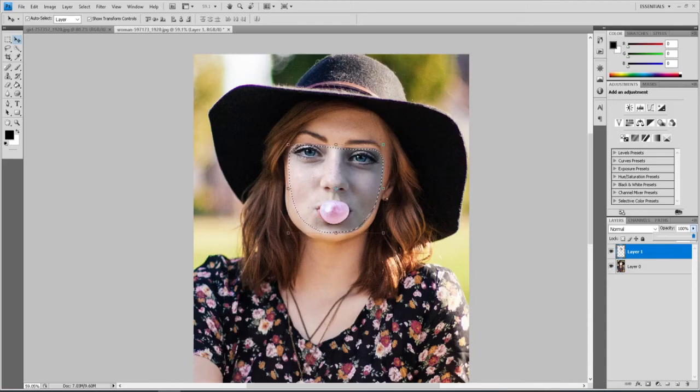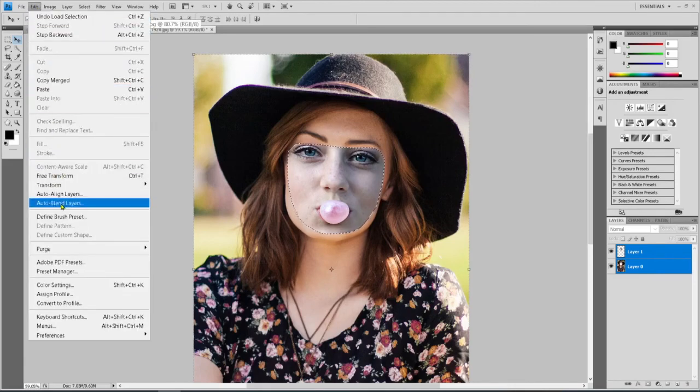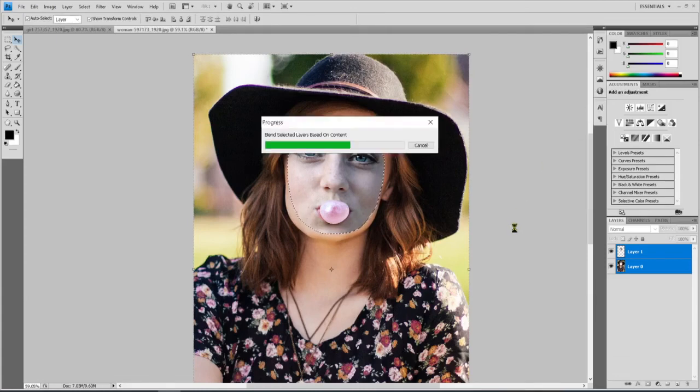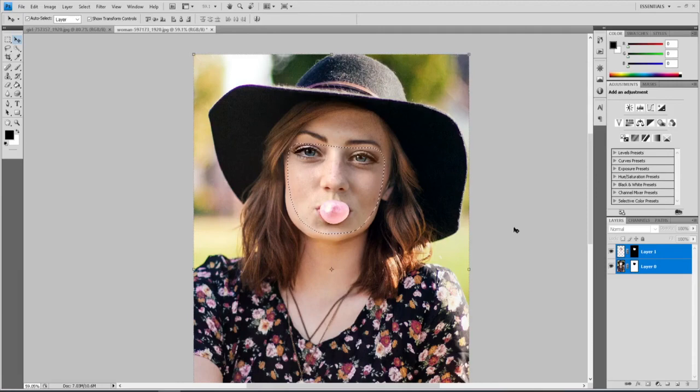You can still see there are tone differences, but that's OK — the next step is awesome. Control+click the bubblegum face layer again to get the full selection, or right-click and select pixels if you're on CS6 or newer. Then Control+click the original layer so both layers are highlighted. Go up to Edit and drop down to Auto Blend Layers. Leave it on Panorama with Seamless Tones and Colors, and hopefully it will seamlessly blend them. Hit OK, then Control+D to deselect. Look at that — I think we did a pretty good job.